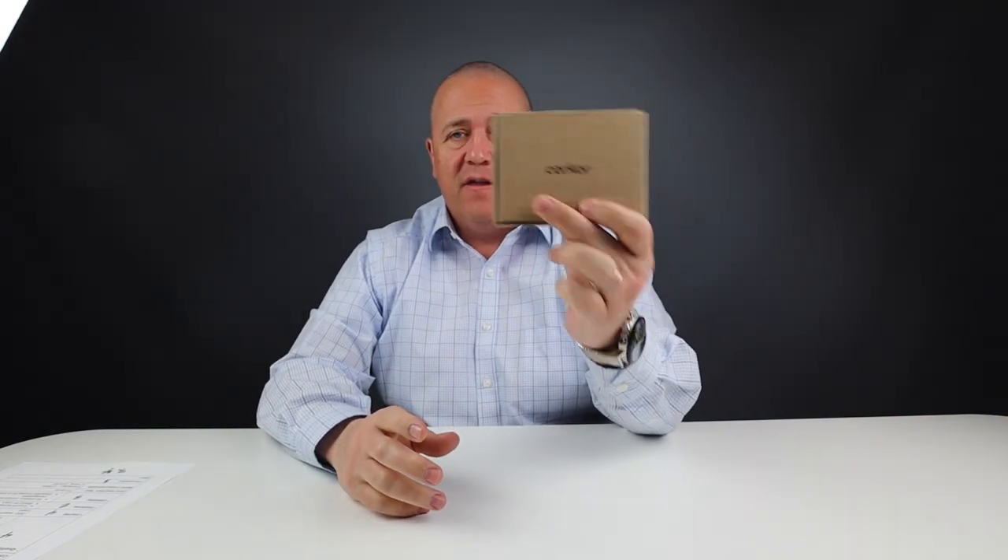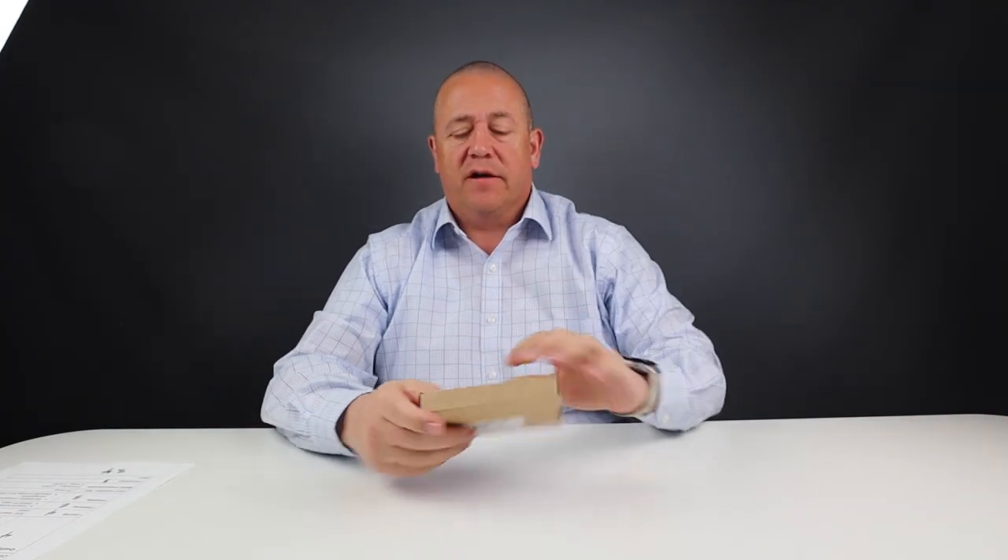Welcome to Walletopia. Today we are going to be reviewing this. This is the Corker product and, as we'll get into from the introduction, it is made out of cork. Let's get into this and see what we've got here.